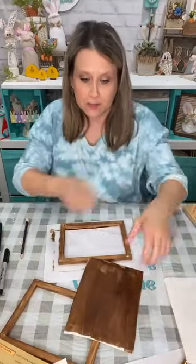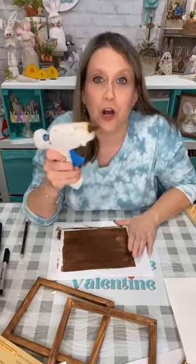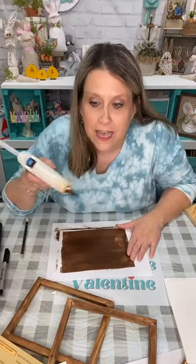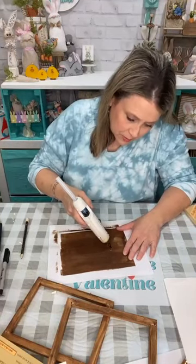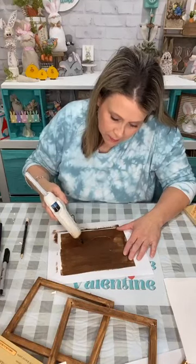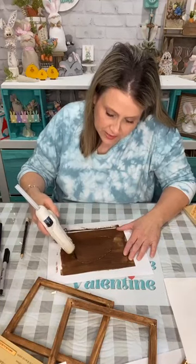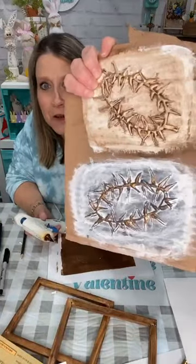This is the fun part. We're gonna draw with our glue gun. I'm going to make my circle with my glue gun and then show you how to make the thorns, and we're gonna get that look. So basically I'm just going to put it down and trace out my pencil — you're not gonna be able to see the pencil but now you see because the glue is clear. I want my crown of thorns to be brown.